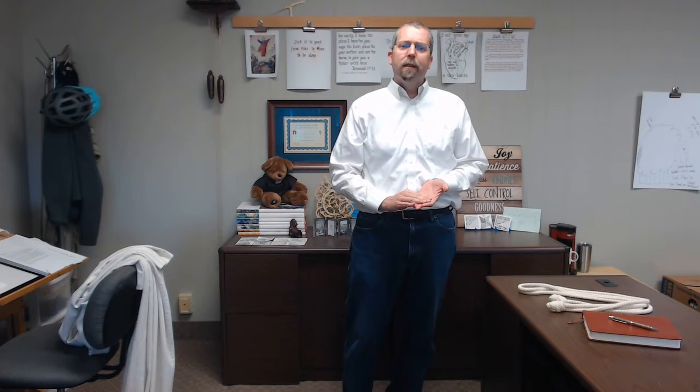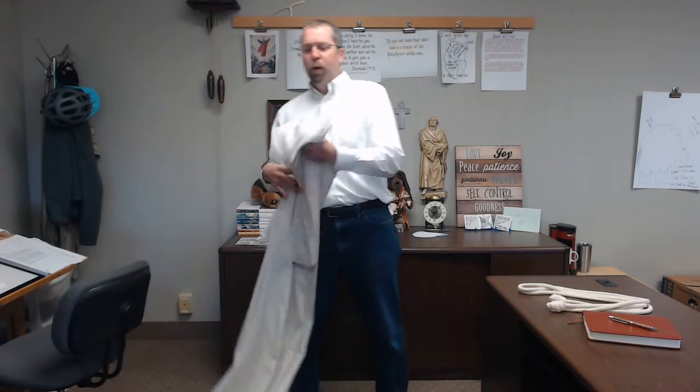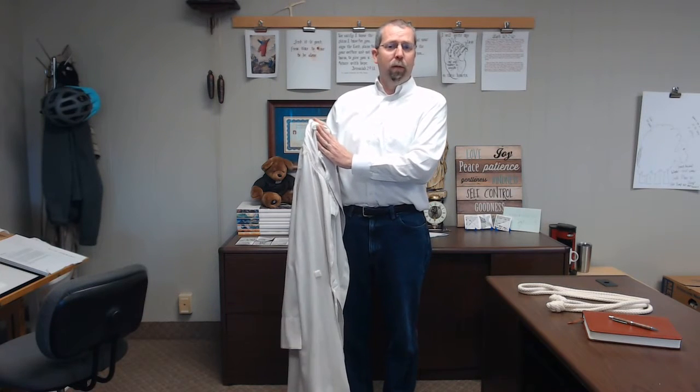Hello, Pastor Patrick here. Today we're going to teach you how to put on an acolyte robe. As you're picking a robe, you want to find one that is approximately ankle length, have your shoes sticking out comfortably so that you're not tripping on it. As you find one of the robes that we have here at First, you'll find a number on the collar, and we would like you to take that number and write it down on the sheet of paper so that you don't need to remember it from time to time as you acolyte.